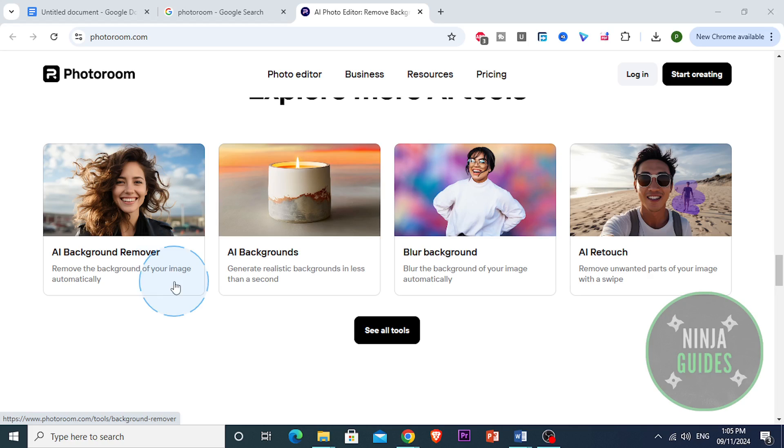This is super helpful if you're creating product photos or social media content and you want that clean, professional look. You can also replace the background with colors, patterns, or even upload a custom background if you have something specific in mind.